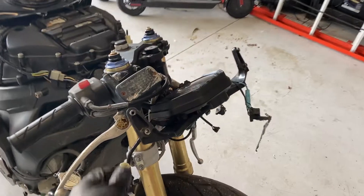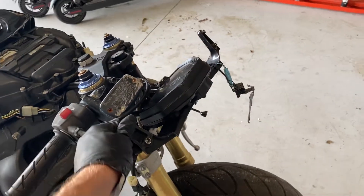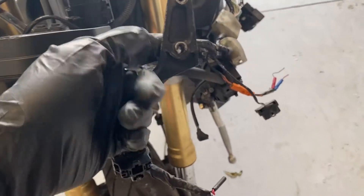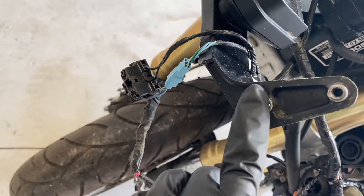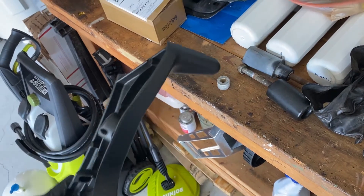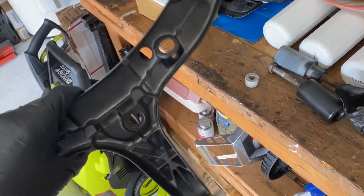So where we left off last time, we had replaced this fairing stay - the broken one - with one that the previous owner gave us. Something I noticed after the fact was that it looked like there were some threads in here, but this thing has been bored all the way through. None of the photos online had this lower hole bored all the way through, and this sort of knife edge was an indicator something was not right. I'm guessing the threads went bad and somebody bored all the way through and had a nut on the back side. The top hole does not go all the way through. So I actually ordered a brand new fairing stay, which is in this box here, and as you can see it's got threaded ends with no holes going all the way through.